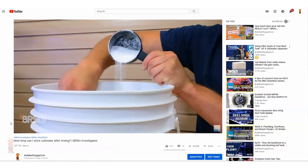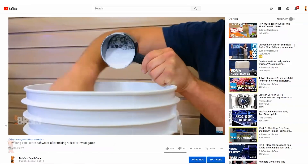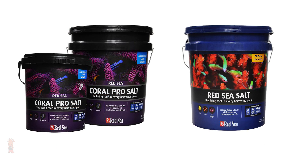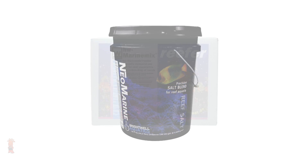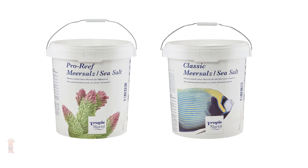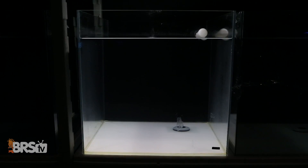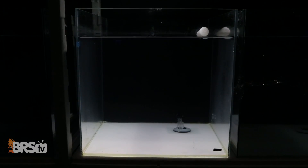This test will be more of a visual demonstration feeding off of our previous BRStv Investigates testing for how long you can store mixed saltwater, where we took the eight most popular salts on our site — Instant Ocean Reef Crystals and Standard salts, Red Sea Coral Pro and Blue Bucket, HW Reefer, Brightwell's Neo Marine, and Tropic Marin Pro and Classic — and stored them unheated and uncirculated for upwards of three to four weeks. After the storage period, we noticed some leftover precipitate and insoluble particulates in several of the salts we tested.